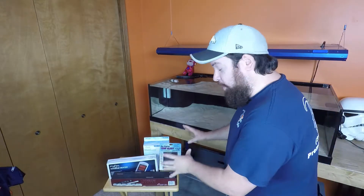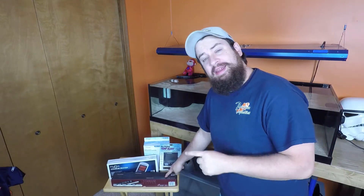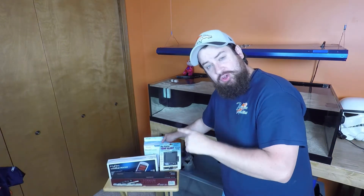Alright guys, let me go over what I've got, what I'm putting on the system. We have the Phenix 500-watt titanium heating element, their 810M digital controller. We have the Lifeguard Big Digital Temp Alert, and then I have an H2 Pro 50-watt heating element that's going to be used elsewhere.